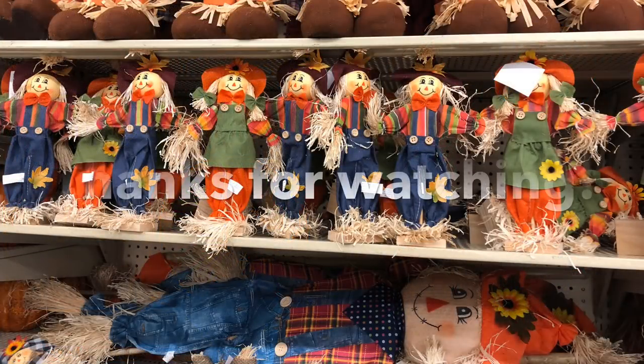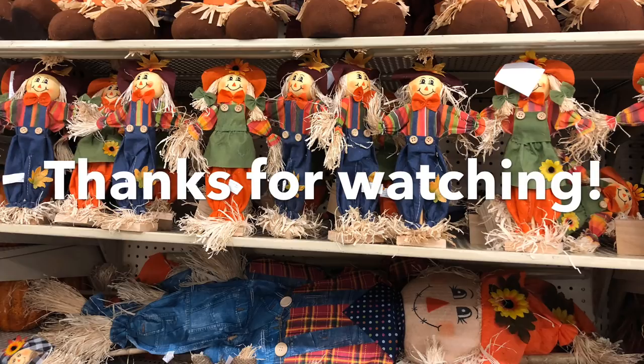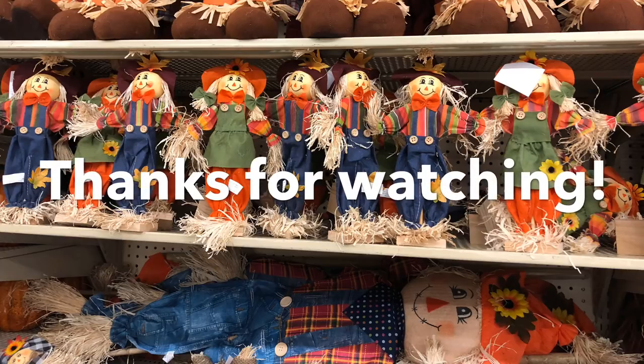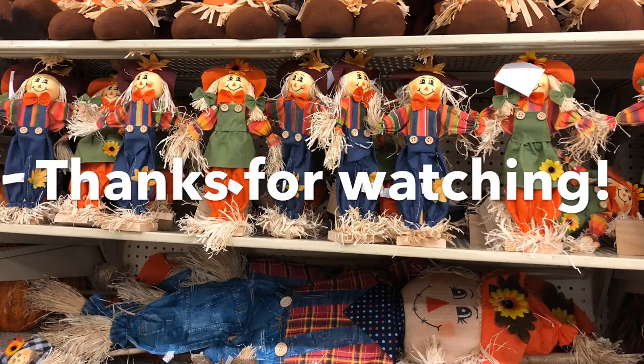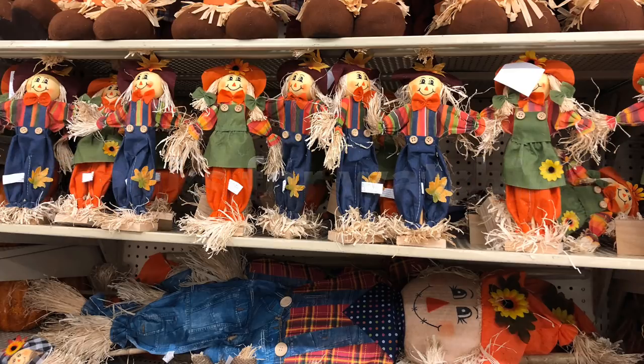That is it for today's video! I hope you guys enjoyed my tiny haul and the dupes. If you liked this video, please give it a thumbs up, subscribe if you haven't already, and I will catch you in a future video — bye guys!